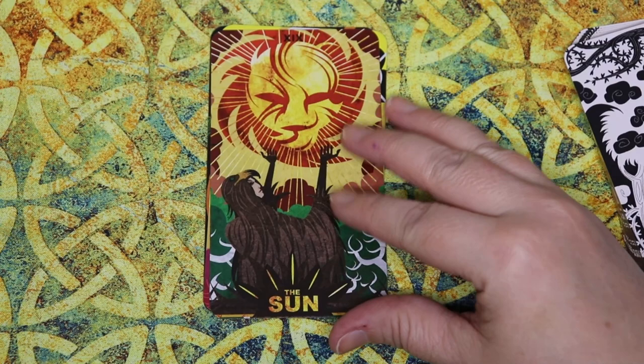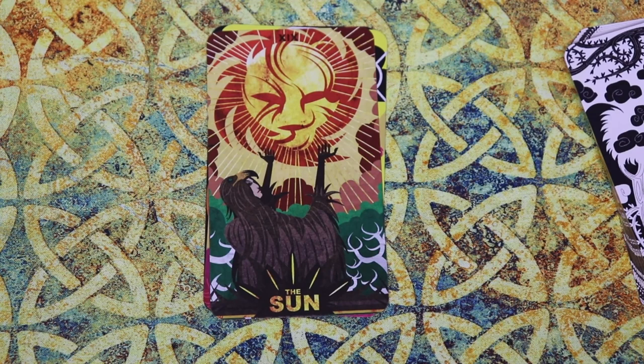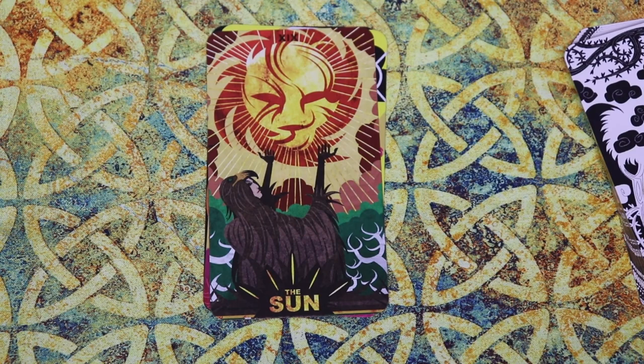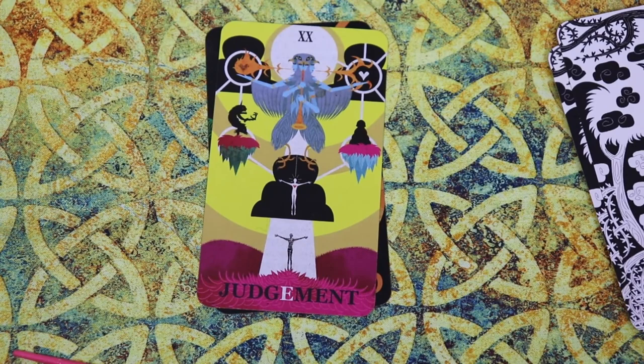Here we have the gorgeous Sun. A character who looks to be dressed in an eagle or hawk outfit, looking up at the sun, which to me has the face of a lion — it makes me think of Aslan from the Chronicles of Narnia. This feeling of being exposed, of looking up and having this light expose you in a way and force you to face your true nature. Sometimes the sun is just about joy and light and having things illuminated, but there's also to me an aspect of casting off the masks that we wear, being authentic. It's interesting that this person is in this costume almost, and then facing the sun as if they're just beginning that process of casting away the roles that they fill.